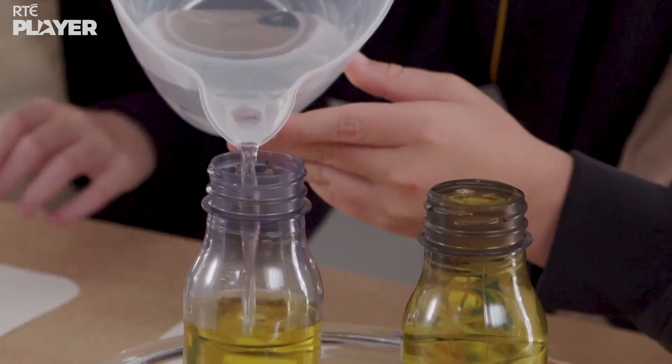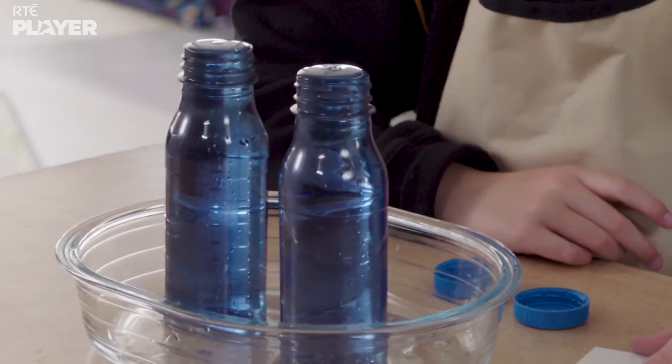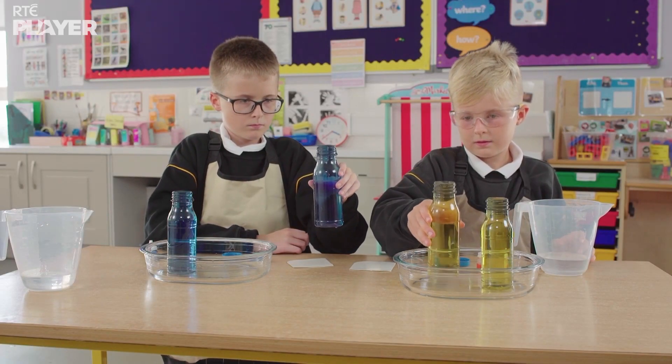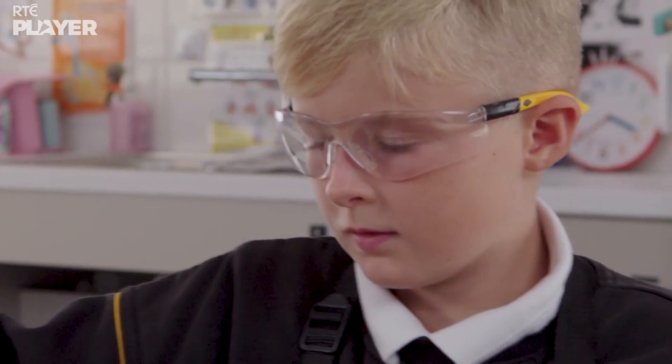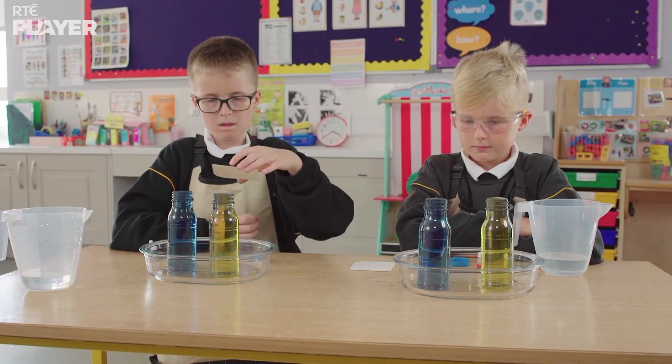Correct. And they need to fill the bottles right to the top. Why are they swapping? Because for this experiment, they each need a bottle of warm and cold water.